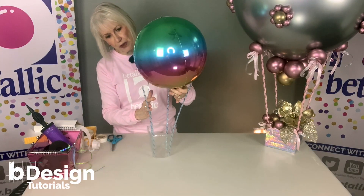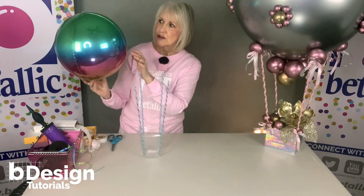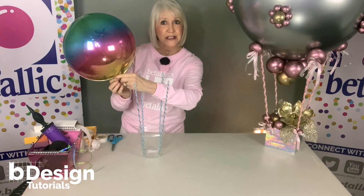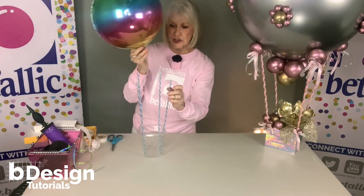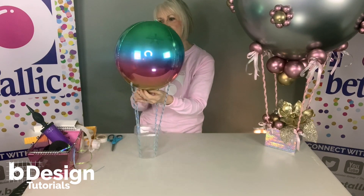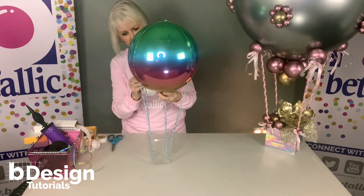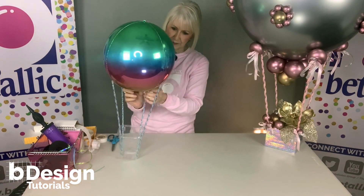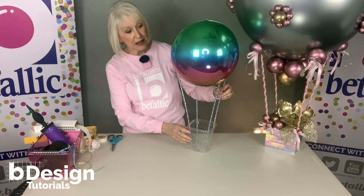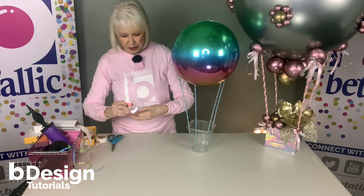Spread the straws apart just a little bit. A globe actually makes this easier because there are four panels, and I'm going to know I'm equal distance apart by putting the straws right on the panel seams. Now I'm going to take a little extra tape and really secure this in place.